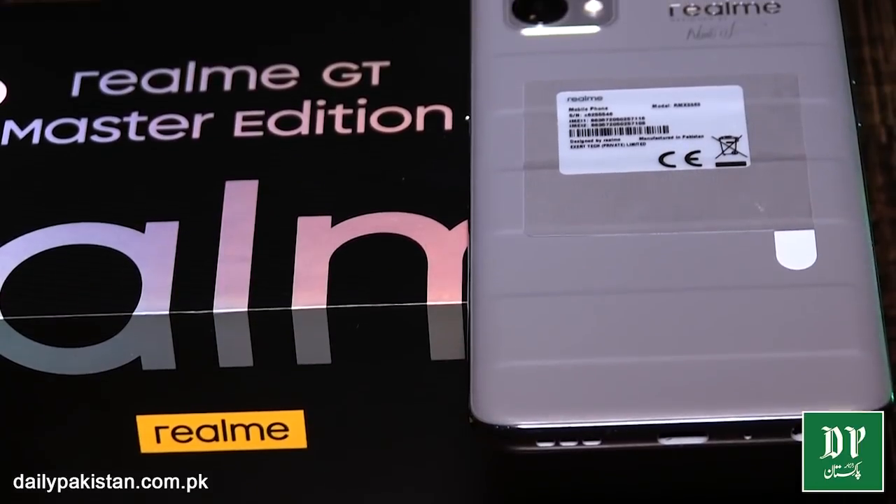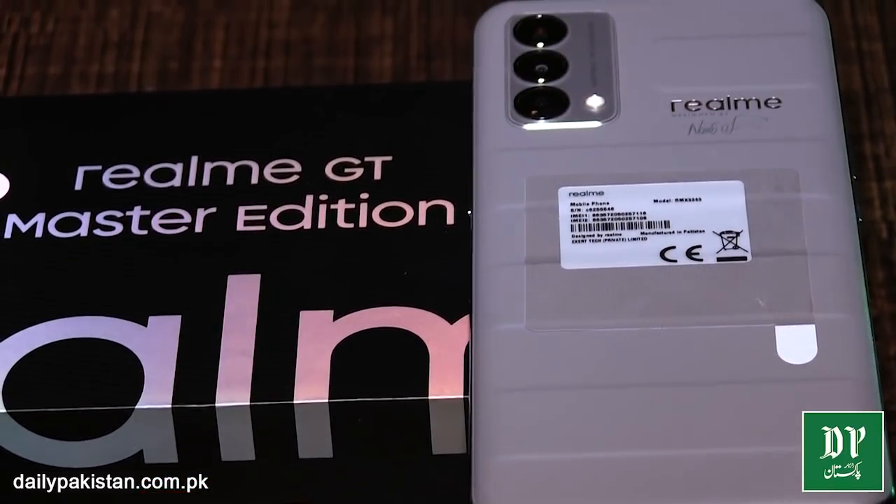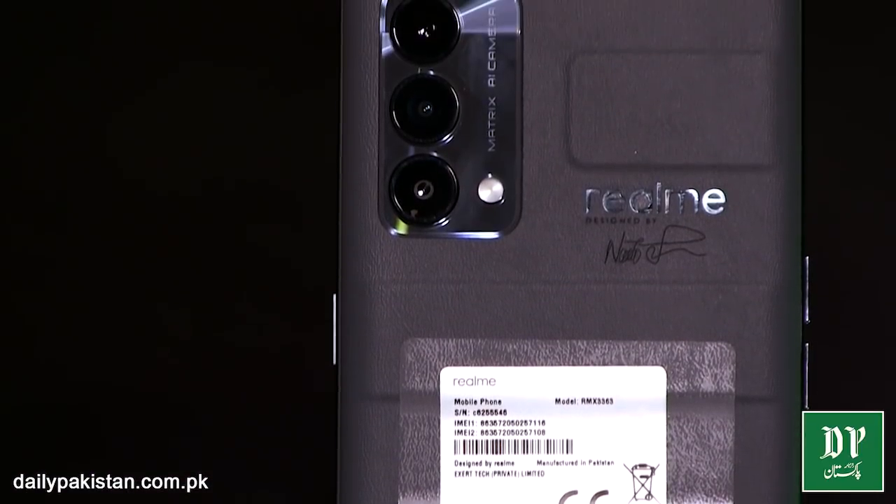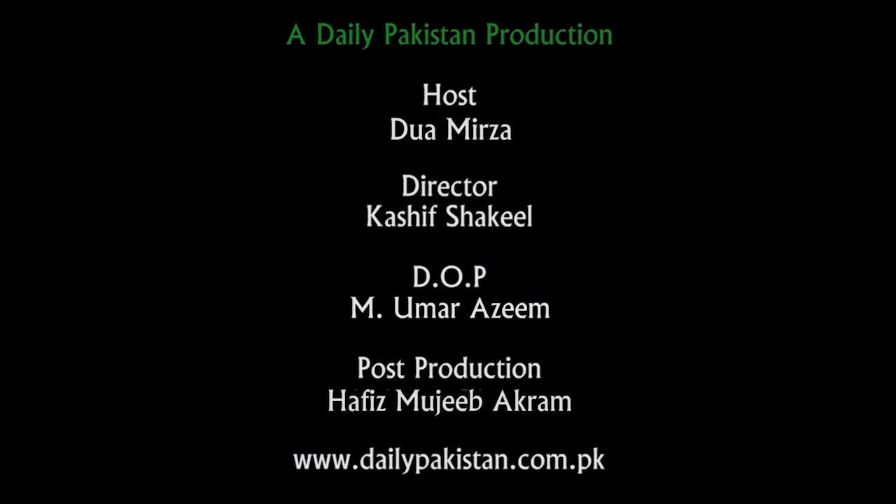That's the first impression look video. I wish there was a dedicated camera button. I'm not sure exactly how lightweight it is, but I'm loving the first impression of this phone. Detailed features we will share in the next video, so stay tuned with us and keep watching Daily Pakistan Tech Reviews. Thank you, bye-bye.